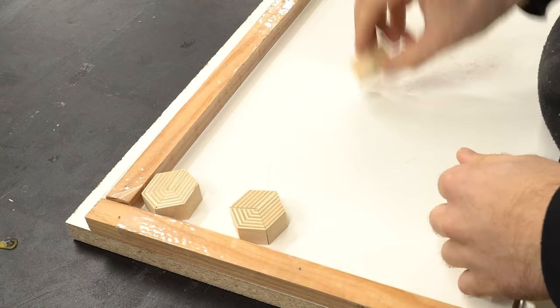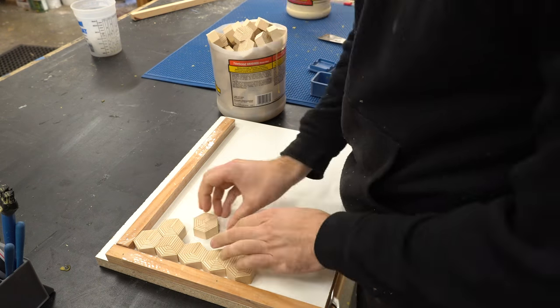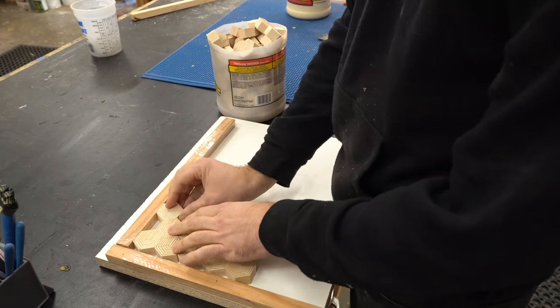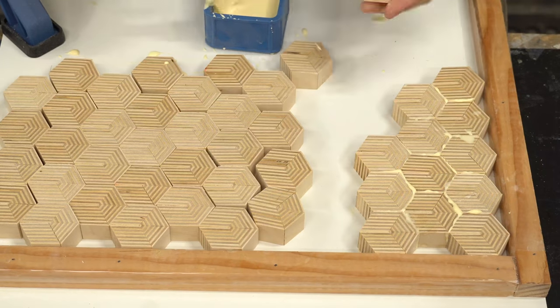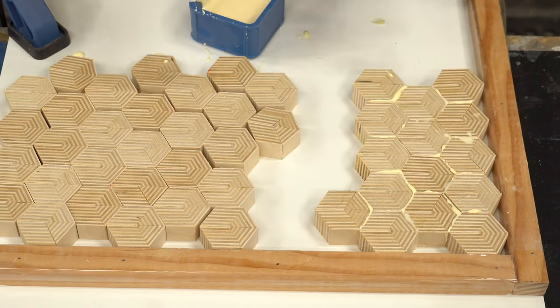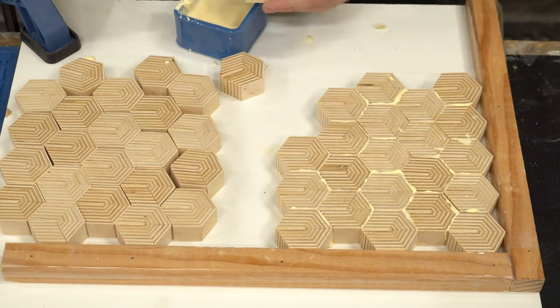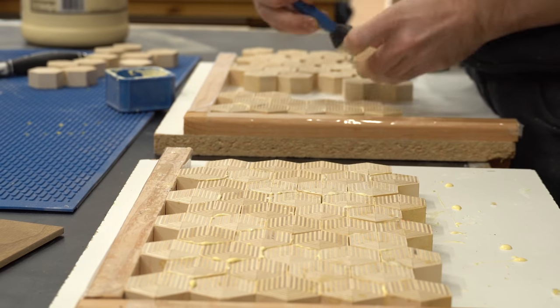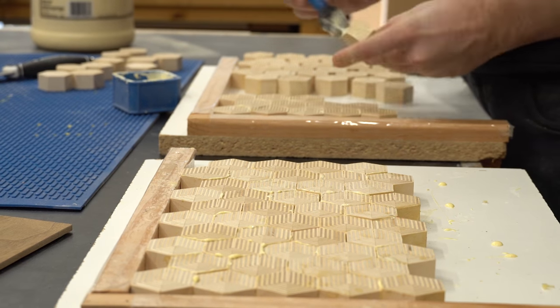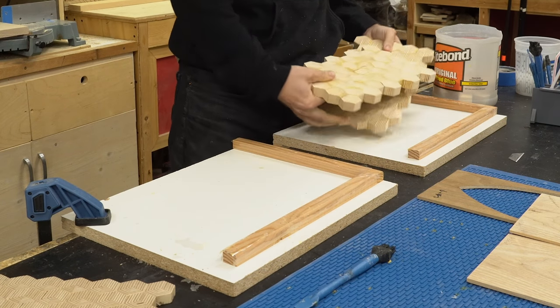Now it's time to glue the hexagons up into a panel, and I'm just using the same jig that I built in the last video. You'll notice that there are gaps — hexagons are notoriously hard to get glued up nice and tight. I'm not worried about it because last time I did this, I was able to use wood filler and it looked fine. So if you're making this in your own shop, I wouldn't worry too much about the gaps. You don't want massive gaps, but a couple here and there really are not a big deal.